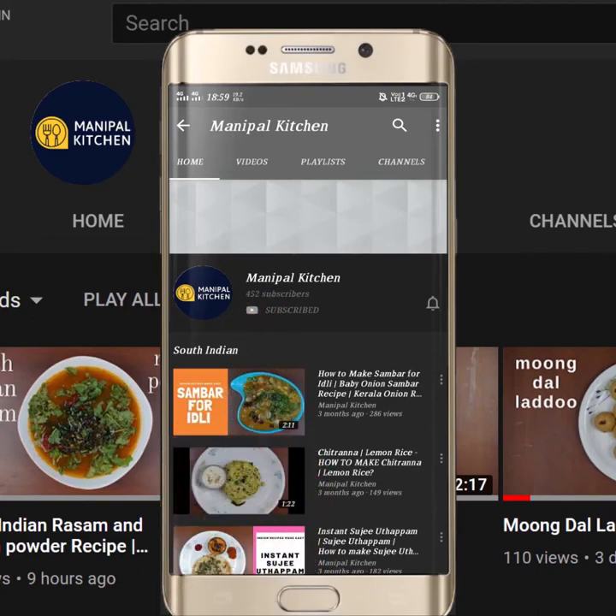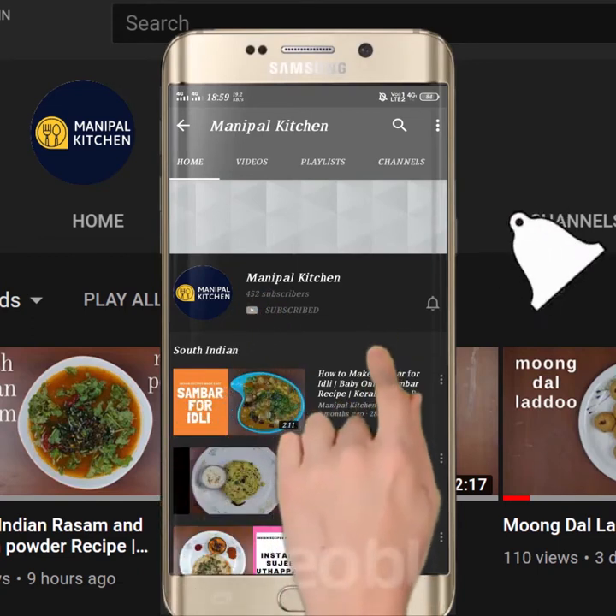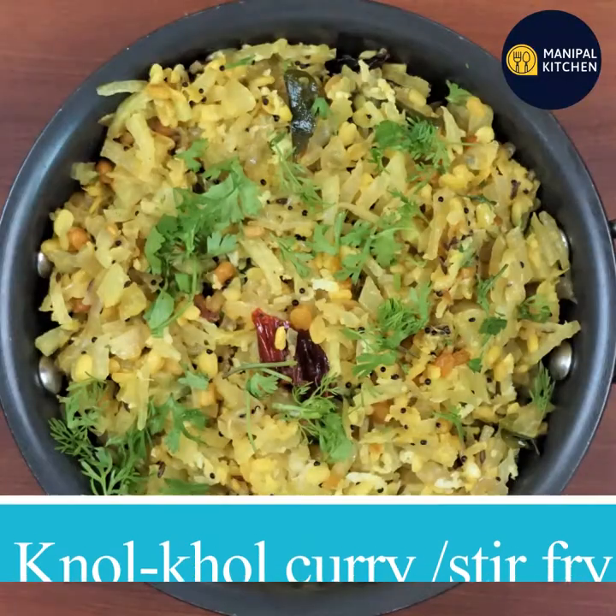Subscribe now and press the bell icon, never miss an update. Hi, hello friends, I welcome you from Manipal Kitchen.